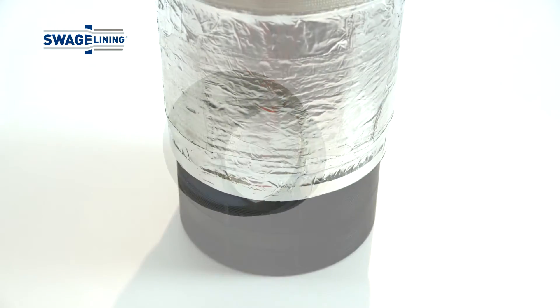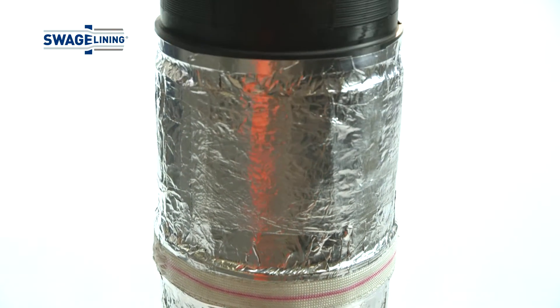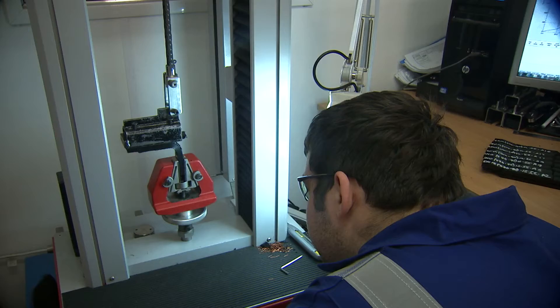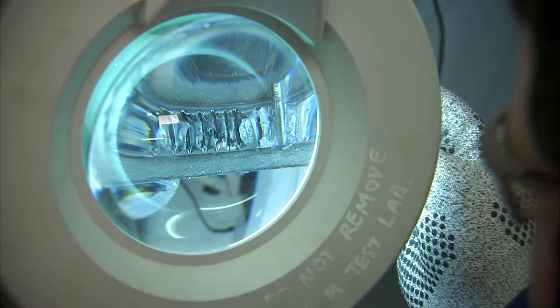Swagelining and Fusion Group have produced some 250 connectors which were assembled, welded, then sectioned before being destructively examined to confirm repeatability. Over 3,000 tensile tests have been carried out before the product was considered acceptable for productionization.